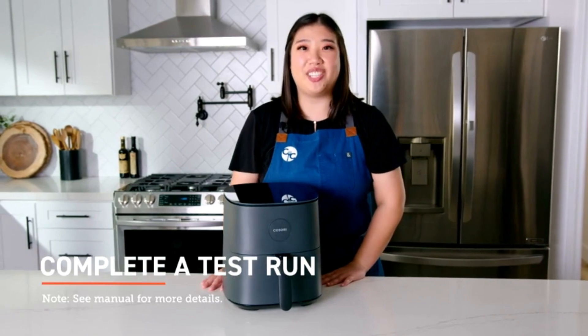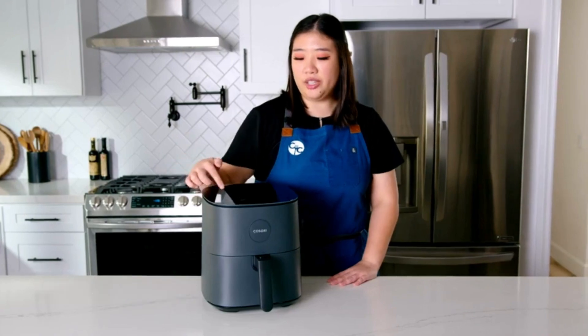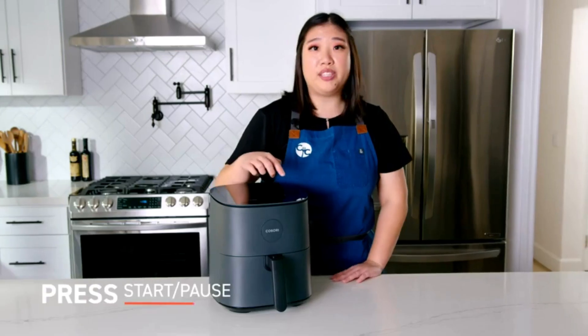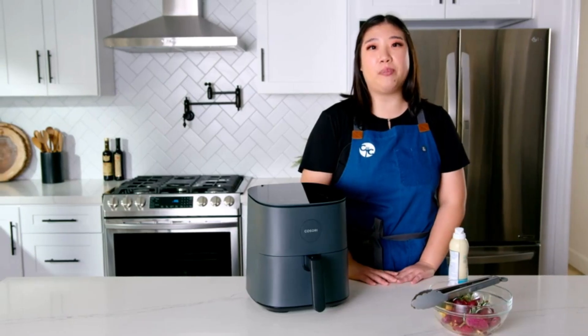Now that all your packaging and temporary tape has been removed, we're going to take it for a quick test. Preheat your air fryer by pressing the preheat button, then adjust your temperature and time using the plus and minus. Press start/pause. When preheating is done, your air fryer will beep three times.